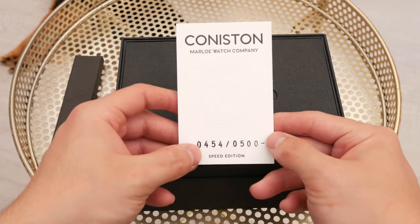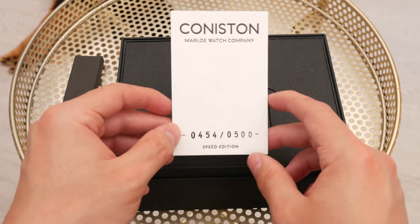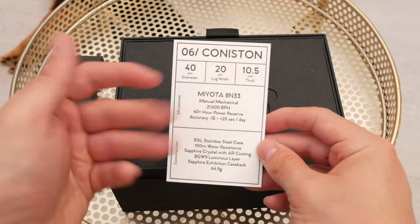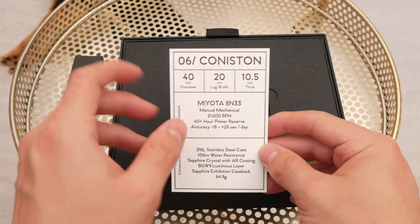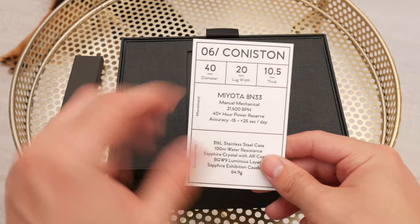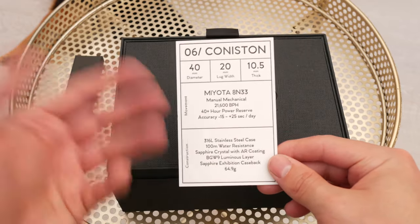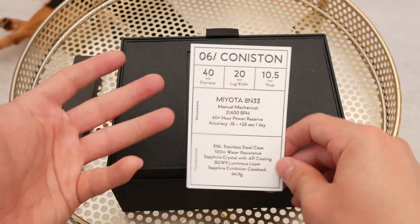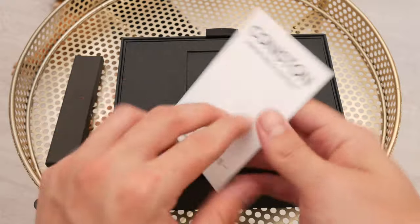Another thing that I really like is they have this little card that tells you what number out of the 500 available your watch is. At the back it gives you information about the actual movement, so you can see very easily the movement, the diameter of the watch — 40mm — 20mm lug width, 10.5mm thick. I think every watch should come with this by default, because it just saves you having to go online and search for the specifications. It's just very intuitive.